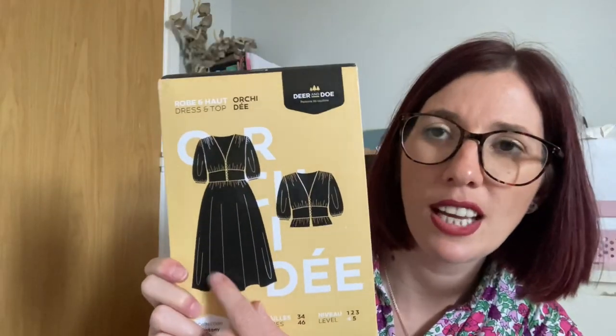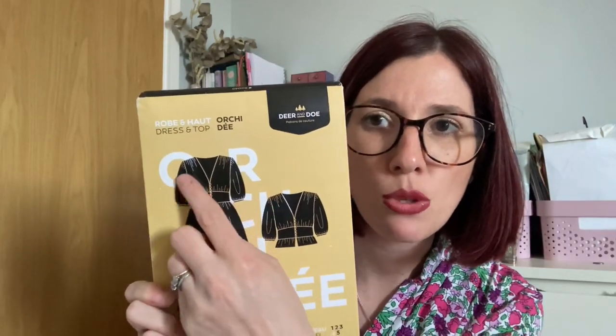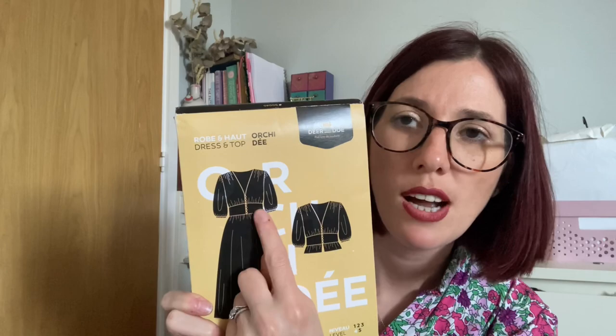The Orcadie is an A-line dress and blouse with a deep V-neck, bridal buttons, and statement sleeves. Version A is a midi dress with zipper closure; version B is a short blouse with a ruffled bottom. If I had enough fabric I'd sew the dress version. The paper pattern comes in sizes 34–46: size 34 has a 31½ inch bust, 23½ inch waist, and 33¾ inch hip; size 46 has a 41 inch bust, 33 inch waist, and 43¼ inch hip.